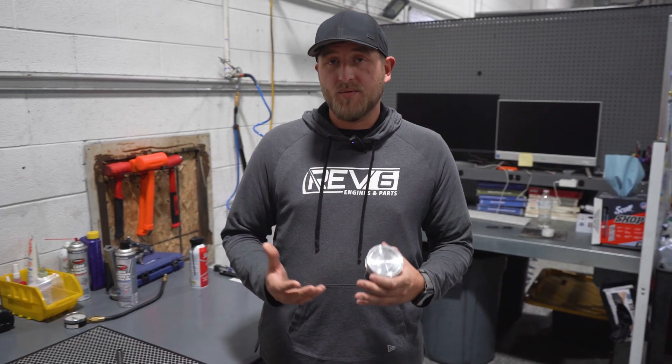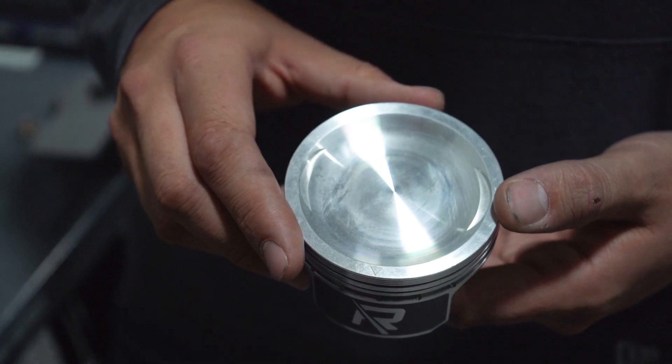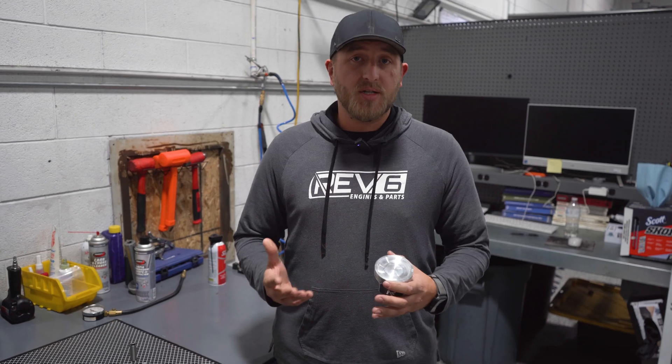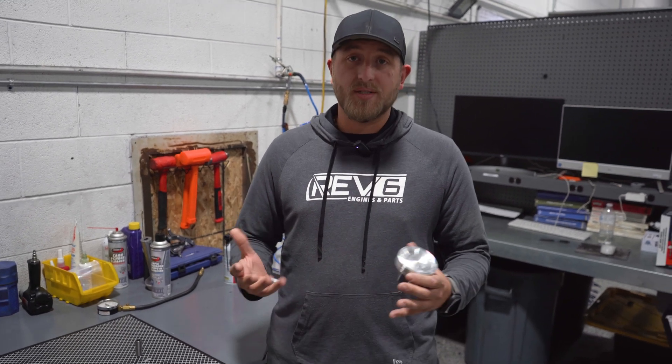As far as the piston, when you do receive them, you're going to notice there is going to be an arrow on the top of the piston right here. That's going to always face towards the exhaust side. On most of our pistons, like the Razor 800s and the 900s, the arrow always points towards exhaust.